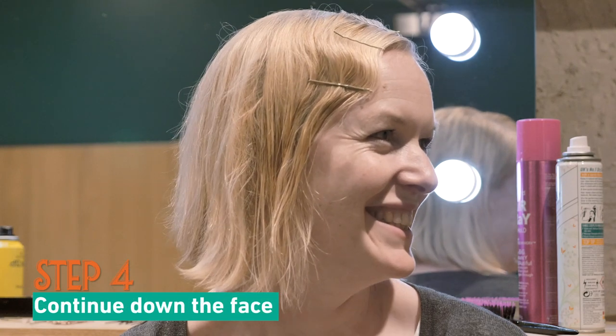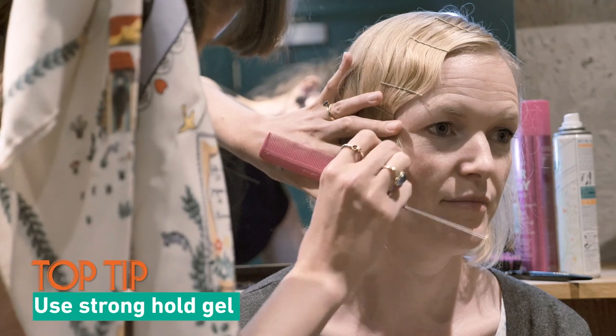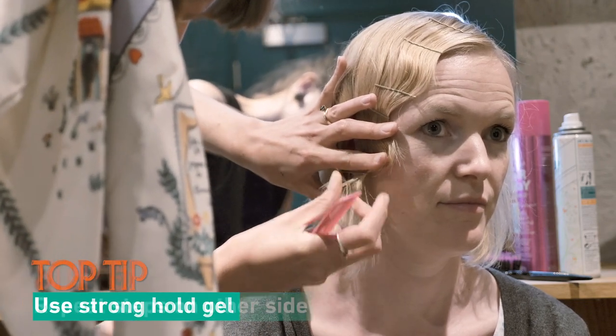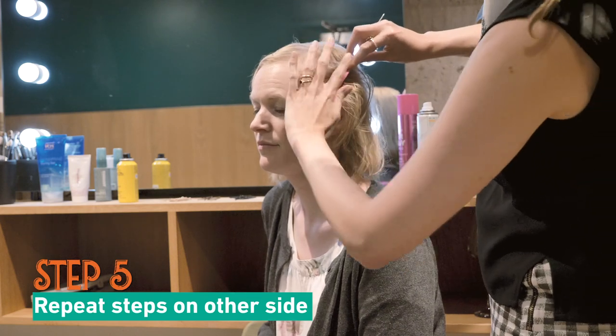Once that is done, you move further down. I've just used water, but what you can do is use a strong hold gel, which will dry in shape. So once you have the S shape on that side, then you move on to the other side.